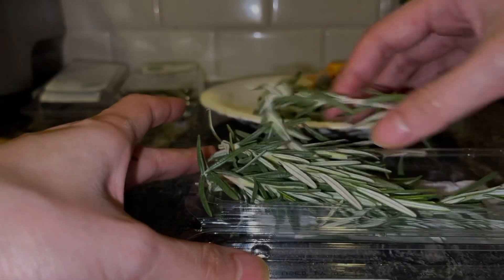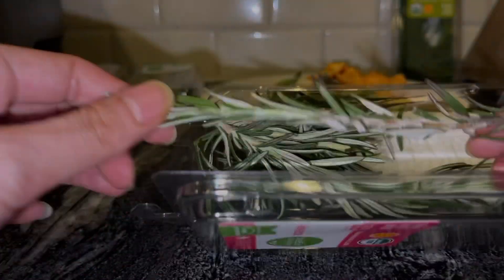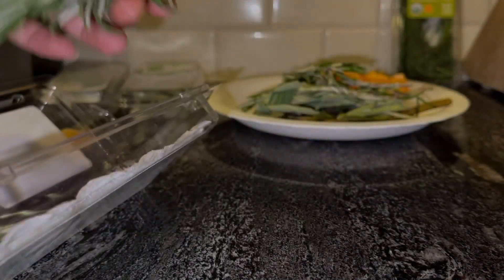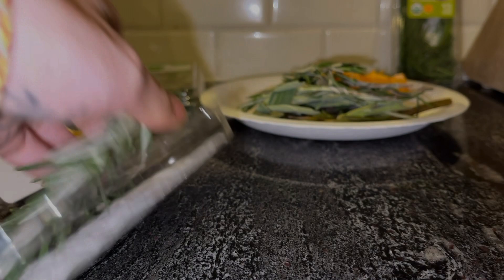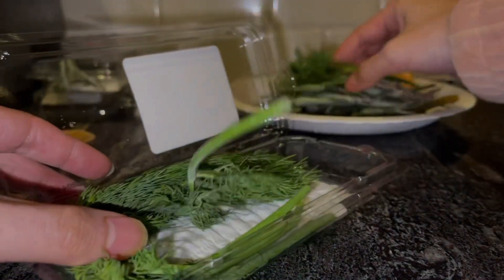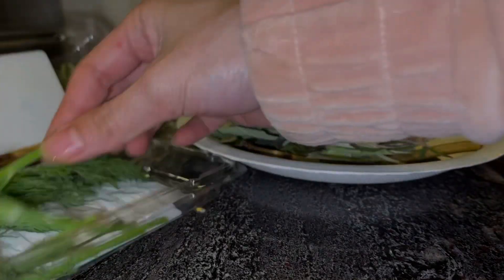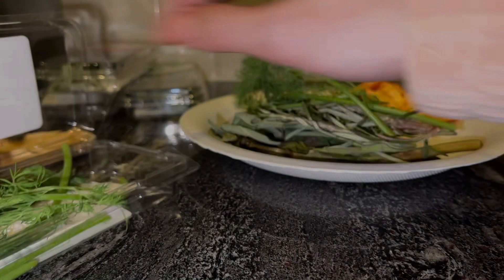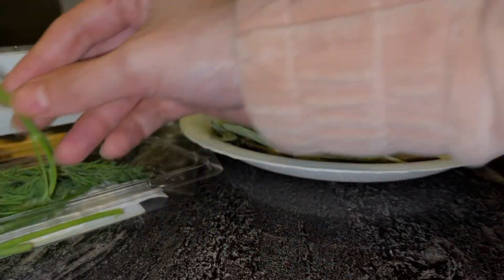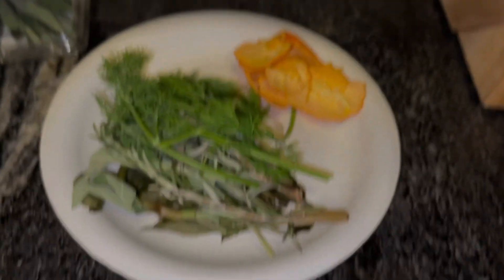I'm probably going to add a few essential oils to it. This is rosemary — it's starting to go bad too but I'm going to use it before it does. Last but not least, baby dill, which has some protective qualities. I have no use for fresh dill otherwise, but I might save some to give as offerings. Here's the plate of fresh ingredients.